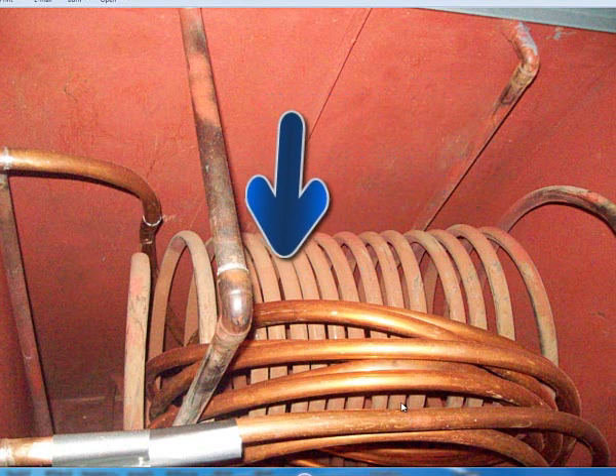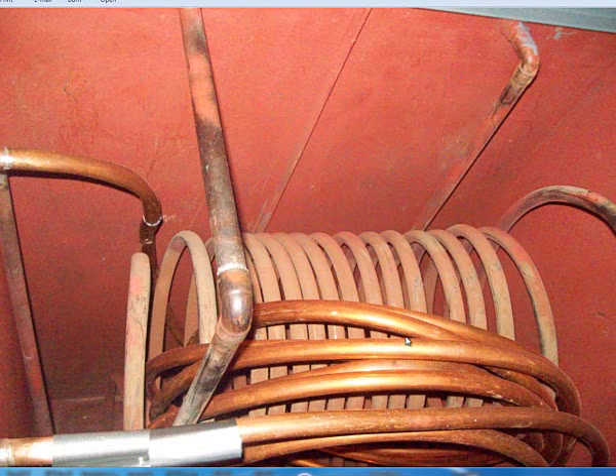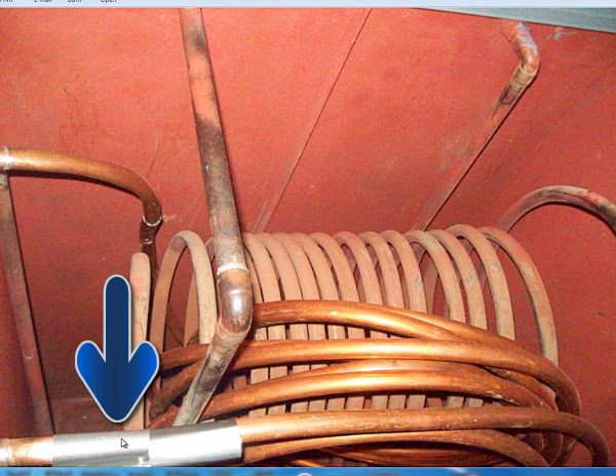This new coil right here is going to go to the radiant floor heat system in the room next door, and on the very bottom is where the solar collectors are coming into the tank. This is a 200 gallon tank, and there is an aluminum sacrificial anode installed right here — there's been some anodes installed there.